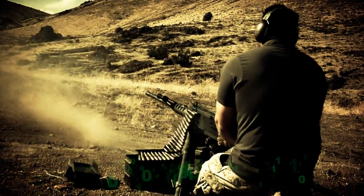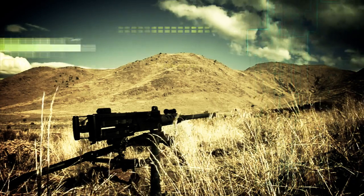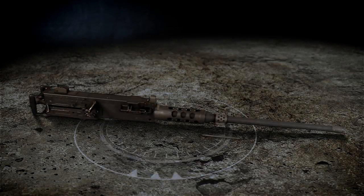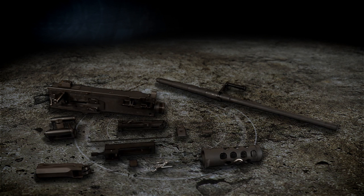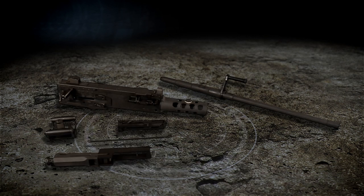This saves you the cost of replacing the entire weapon and affords you modern capabilities. The changeover to M2A2s can be done at your location in fewer than 30 minutes per gun and without intricate tools or equipment.